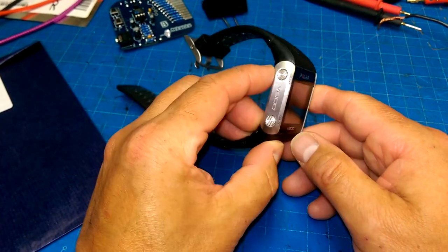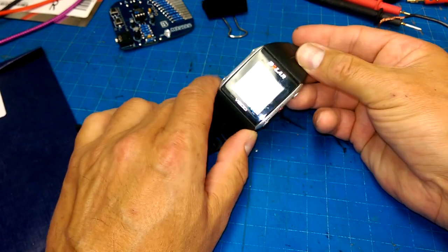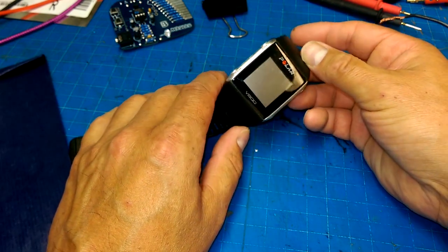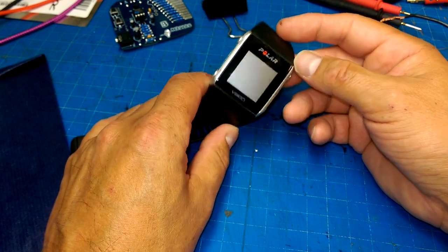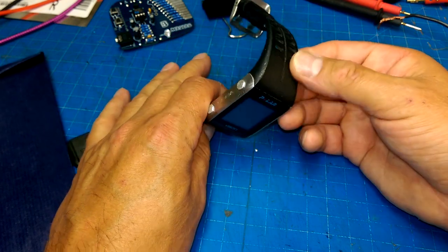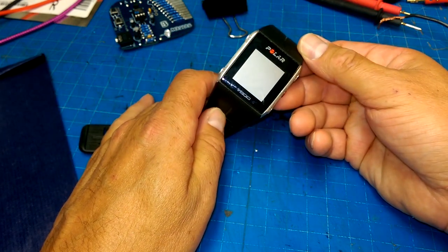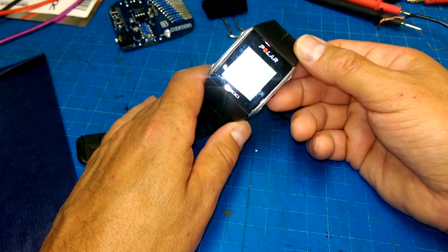So as per usual, I have been digging through the e-waste and I found this - some sort of a Polar sport watch. It probably has a GPS in it and will allow you to upload your running or riding routes to some website.